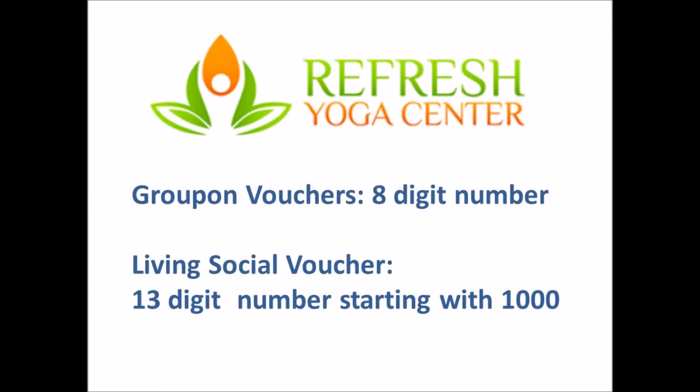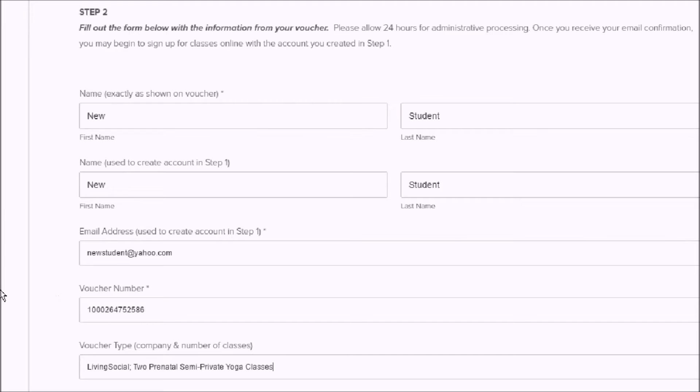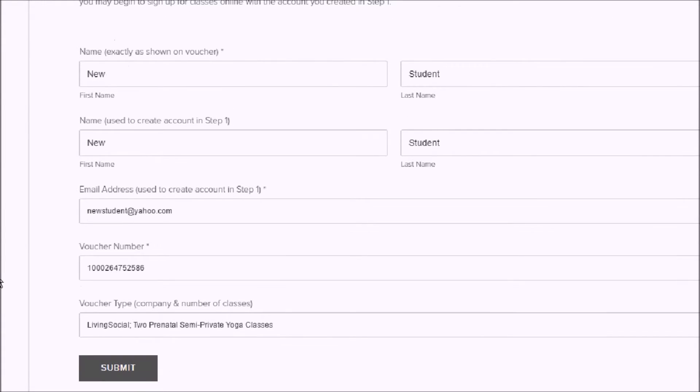Include your voucher number. Remember that Groupon vouchers have eight digits and the Living Social vouchers are 13 digits starting with the numbers 1-0-0-0. Also include the name of the package that you purchased. Then submit.